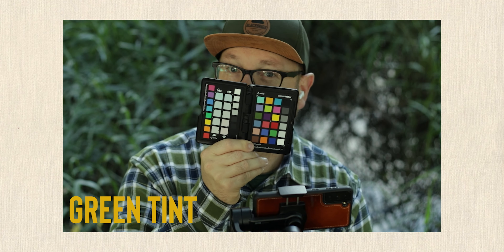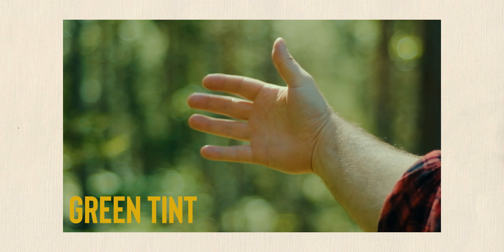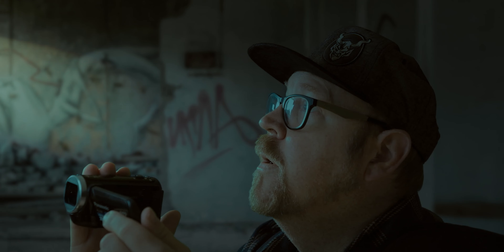You've been out shooting and you discover that everything looks like this. What do you do? Well, you just need to color correct that cast, because this is what happens when light hits a surface and then bounces off that surface and then onto your subject.